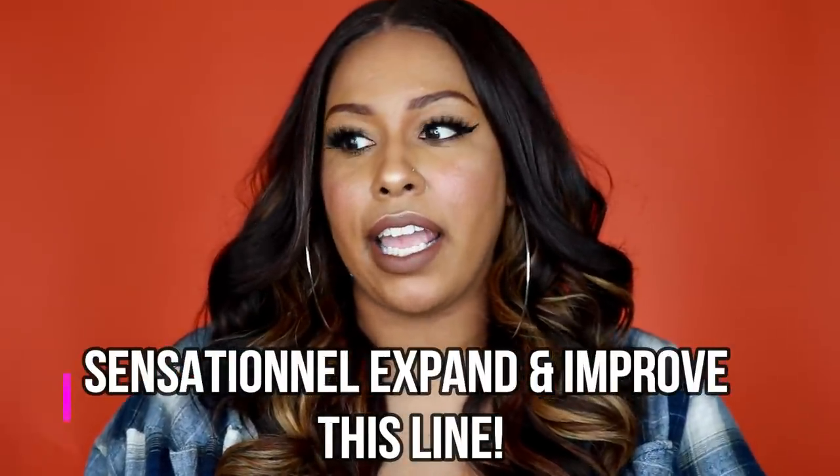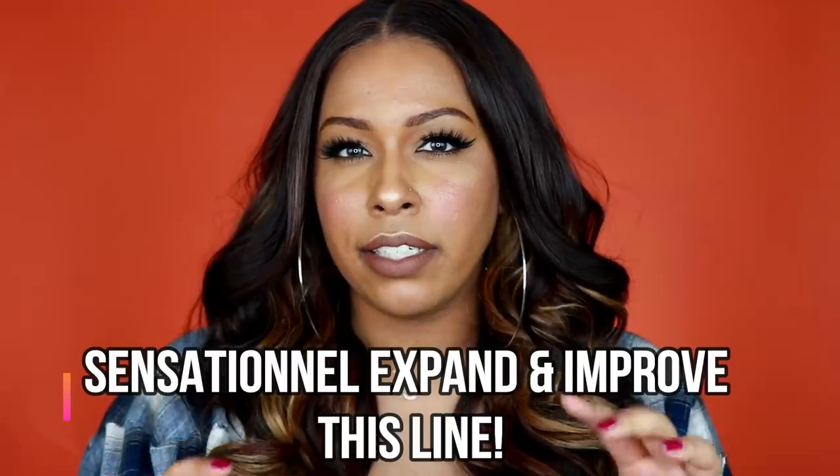This line, from the two that I've tried, is very beginner friendly. This hairline is the truth — I'm so excited. The density on this one is more full than Morgan, so if you felt Morgan was on the thin side this might be a better fit for you. It would be really nice if they expanded the line with different lengths, textures, maybe a kinky straight texture. The texture is like a cross between yaki and silky with a really nice luster.